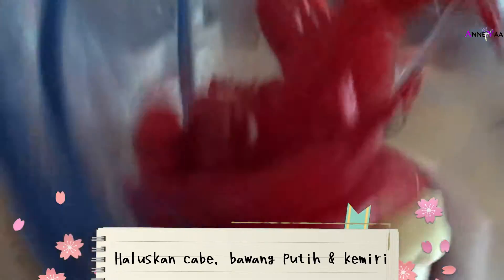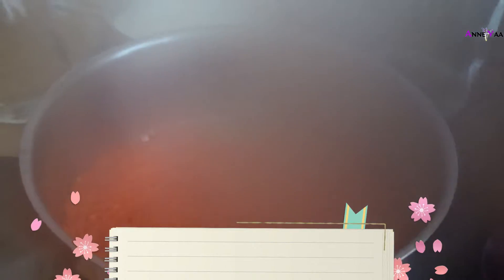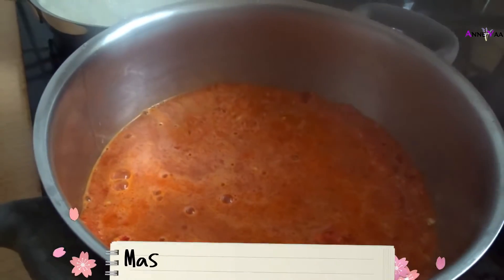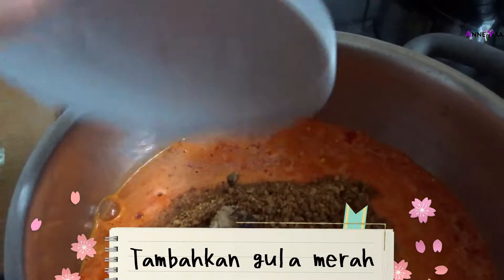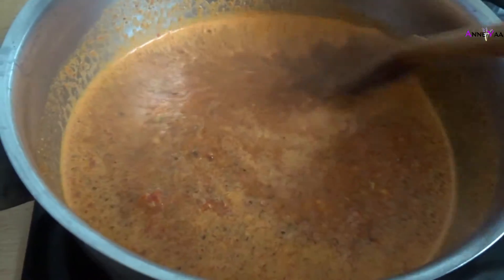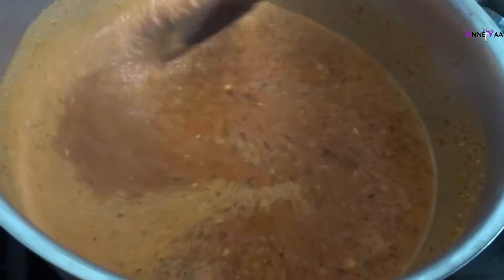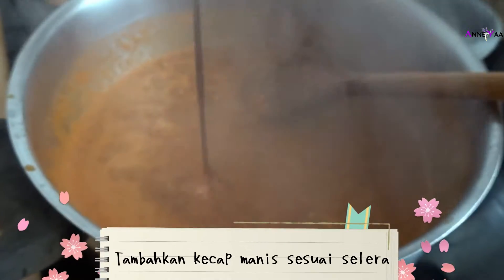Ini si bumbu-bumbu tadi: cabai, bawang putih, sama ketumbar. Kita halusin si cabai dan bahan-bahan yang lain. Kita masukkan, tambahin air. Masukkan kacangnya, gula merah, sama sedikit garam. Tambahin kecap sesuai selera.